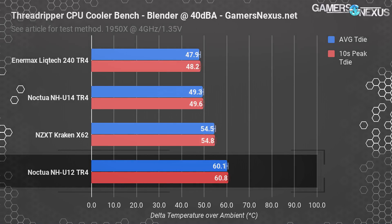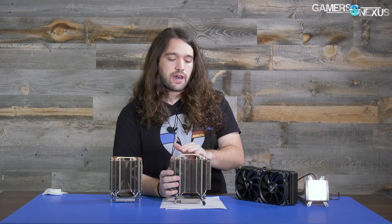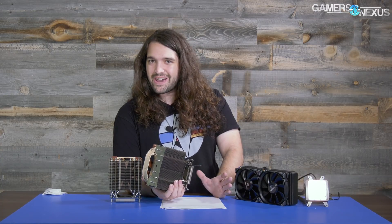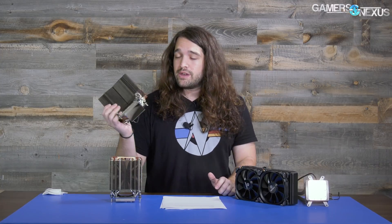The NH-U12S is rather unimpressive and should probably be skipped, as the U14S is significantly better at a similar price. There are other factors to consider, including clearance — this cooler is larger, and by Noctua's own admission it won't work with every motherboard if you're accommodating a top-slot PCIe device. During our testing on the Asus Zenith motherboard, we had to move the video card down a couple of slots because the top one collided with the cooler. Even if it barely clears, be careful not to bridge contacts on the back of cards with the fins — that would be bad.